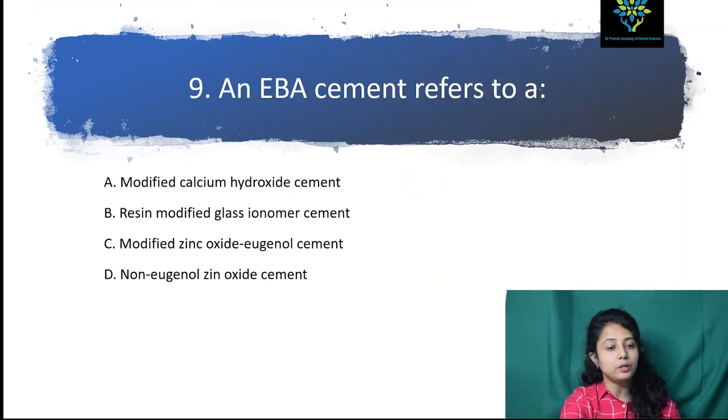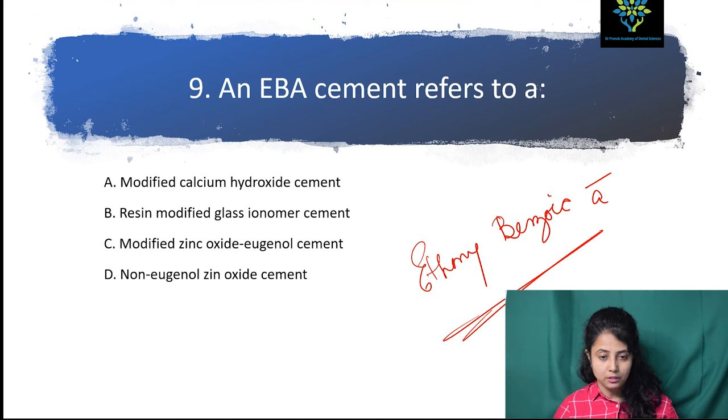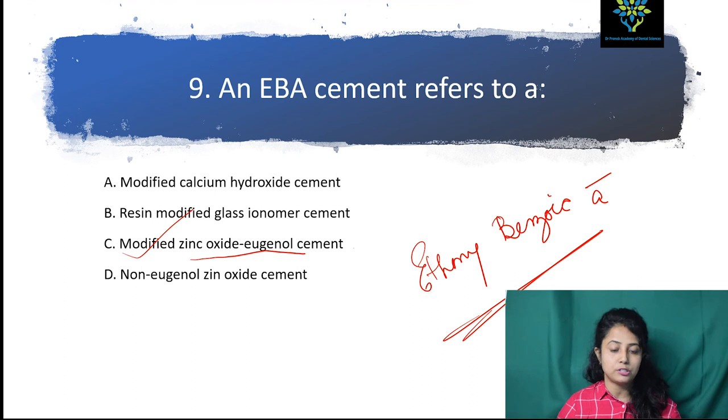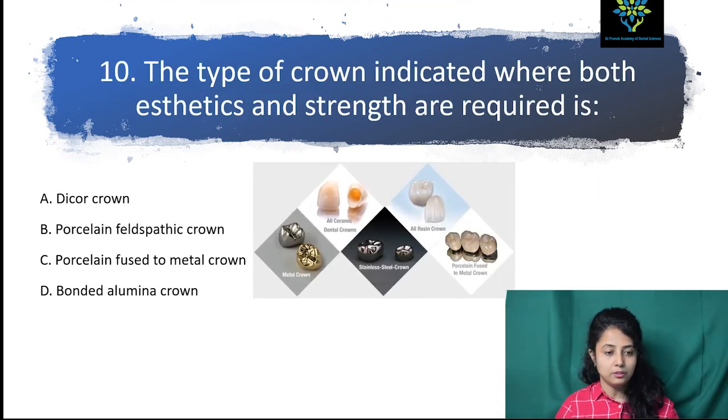EBA cement — the options are modified calcium hydroxide cement, resin-modified glass ionomer cement, modified zinc oxide eugenol cement, or non-eugenol zinc oxide cement. EBA stands for ethoxy benzoic acid. It is actually a modified zinc oxide eugenol cement, so the answer is modified zinc oxide eugenol cement.